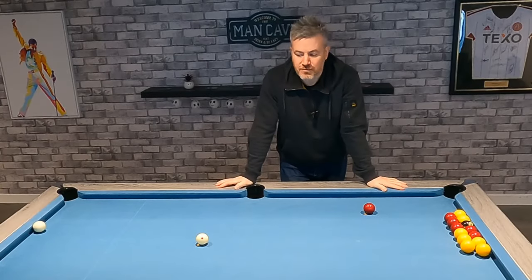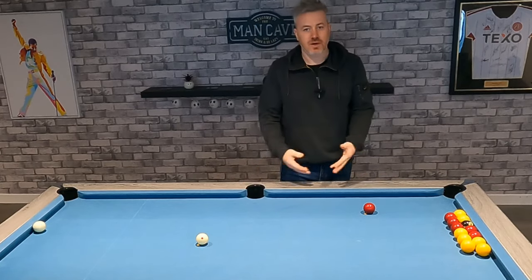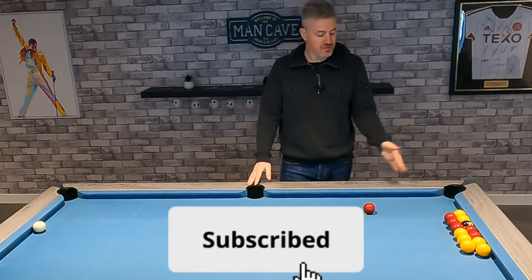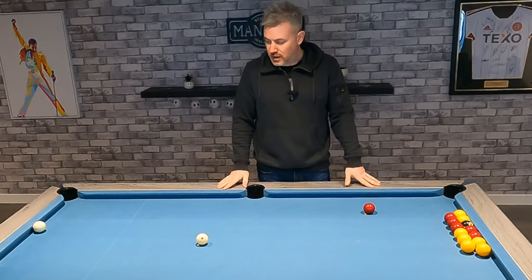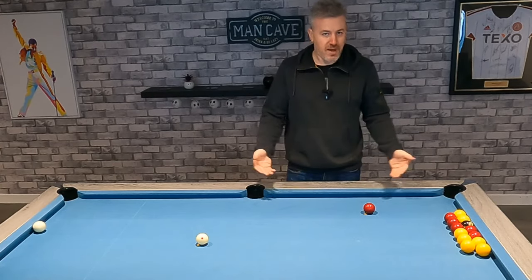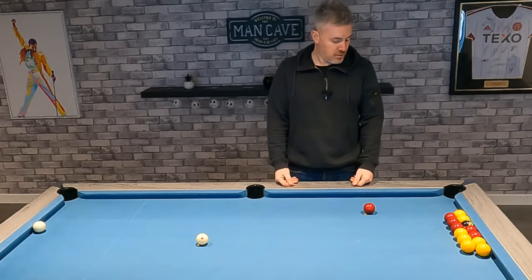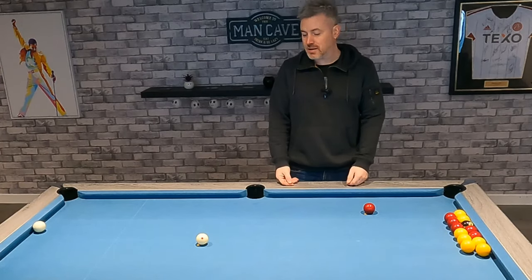Hi there, thanks for tuning in to my video. Today we're going to look at how to play the perfect screw back shot, or how to improve screw back shots you're playing at the moment. In some parts of the world this is referred to as a draw shot, but here in the UK we call it a screw back shot. I like to look at things that span across a lot of cue sports, so the techniques I'm about to show you will apply to all variations of pool and snooker.